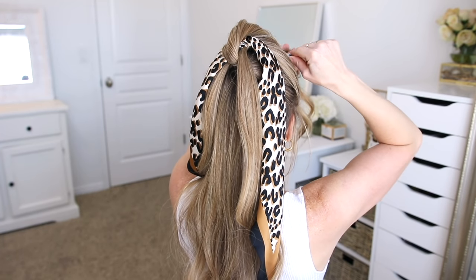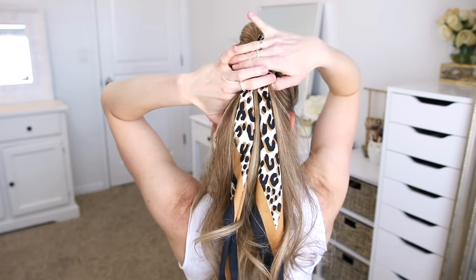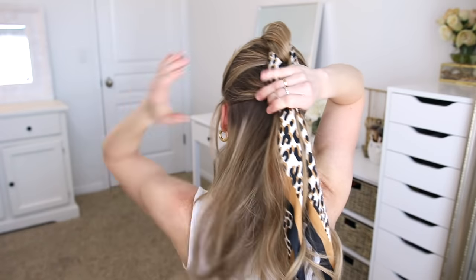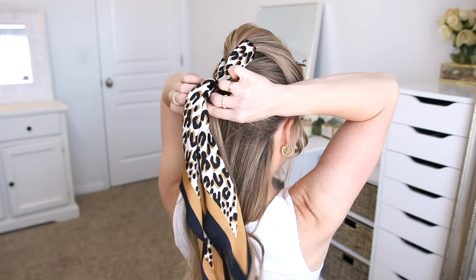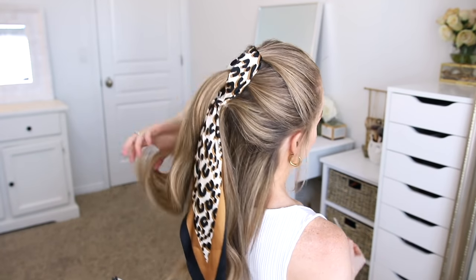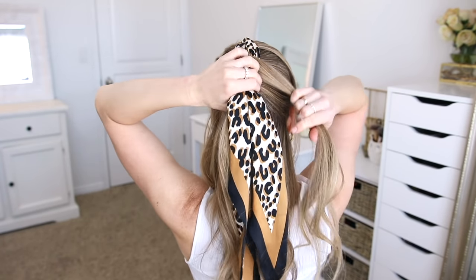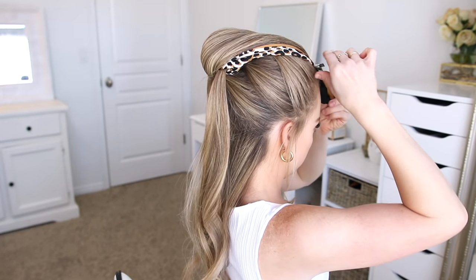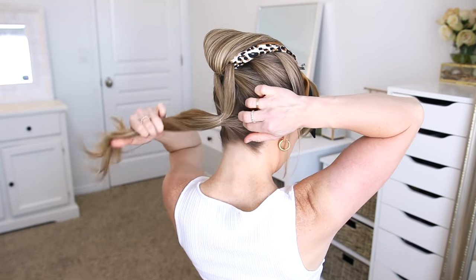Now I'm going to divide off a new section of hair, starting at my ears again and working on a diagonal up towards the crown of my head. I'm going to include the hair and the scarf from the first ponytail and combine it all together, tying it off using another clear elastic band. Then I'm going to let down the ponytail that is clipped away and divide it into two new sections. I'm going to take the second ponytail and bring it up between the split and clip it aside again. Then I'm going to pick up the remaining hair and combine it together with the two sections of hair that I had split and tie it all together using another clear elastic band.